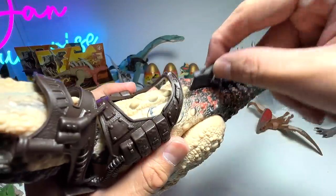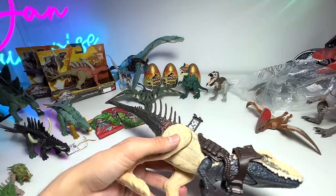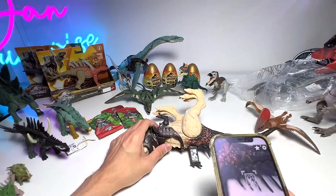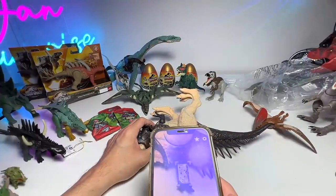I tried scanning this in the Facts app but it doesn't work. It seems all the new figures aren't registered in the app yet, even after the update. It doesn't work.